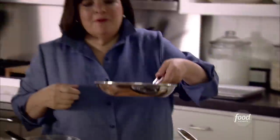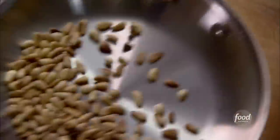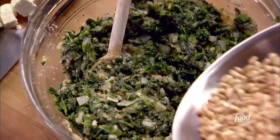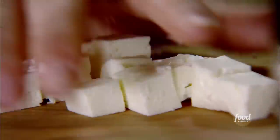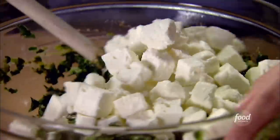I have three tablespoons of pine nuts. I sautéed them dry in a pan on very low heat for about five minutes until they're really nutty and golden brown. It's about two cups of feta, about 12 ounces. I'll just give it a big toss.